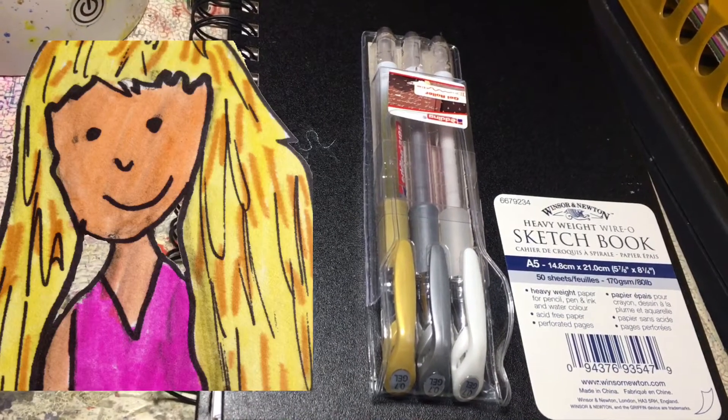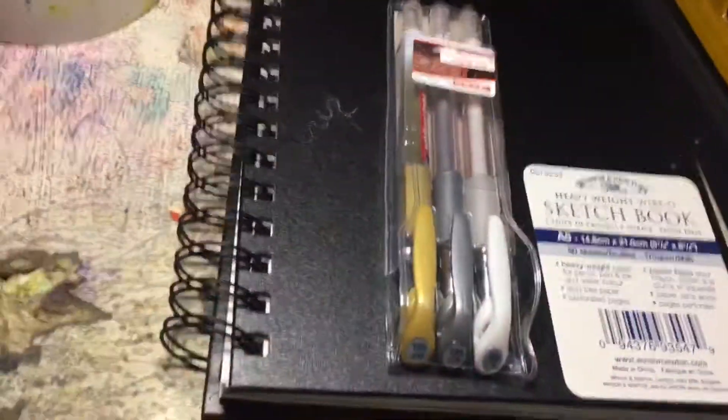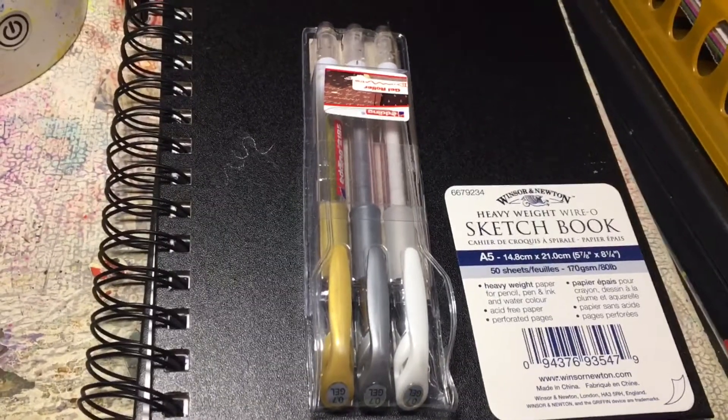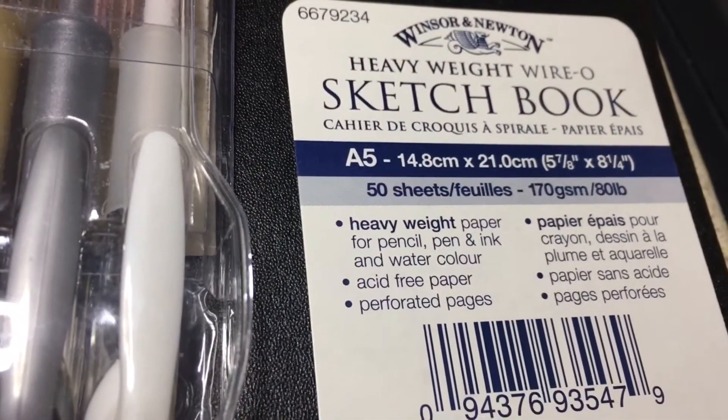Yay! I have a new sketchbook and some new pens. Hi guys, welcome back. I'm Rebecca and my channel is Artist Rebecca LS. Welcome. So as you saw in the intro, I have a new sketchbook — it arrived a couple of days ago.